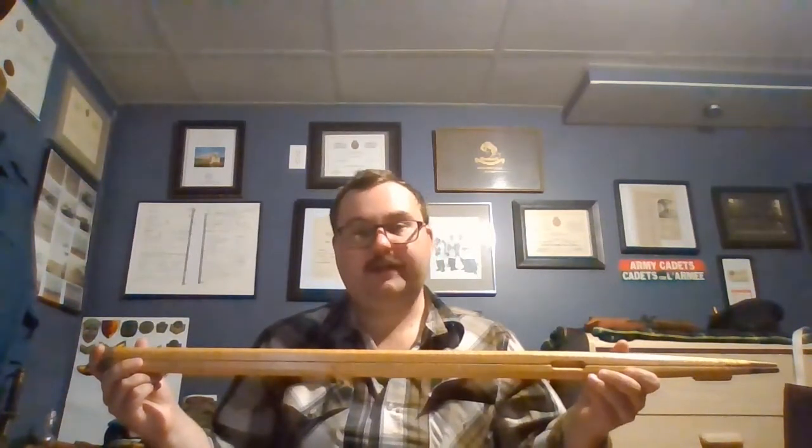These gunner sticks were more like a walking stick and had an ivory or silver knob on the end. Unlike modern Pace Sticks, these could only be opened at a fixed distance. They were quickly adopted for use by the infantry for drill purposes.